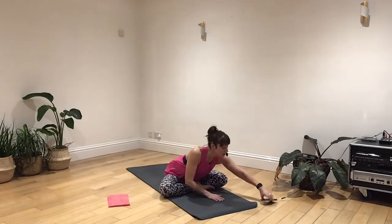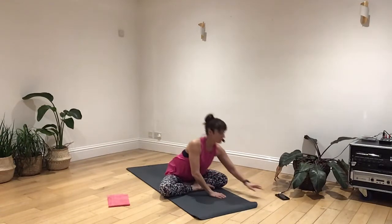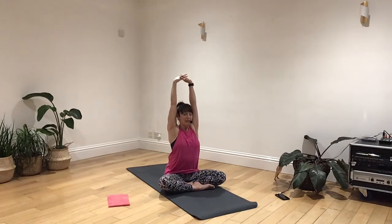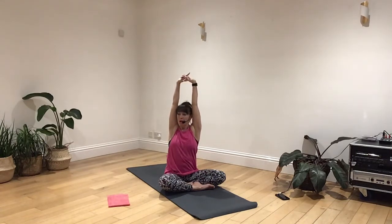Breathing out, take a deep breath in. And breathing out, just letting that breath be nice and continuous, letting that breath be smooth. And clasping your fingers together, start to raise your arms high above your head. Taking a deep breath in. As you breathe out, let's take a little rotation through the upper body. Breathing in really deep in the middle. Breathing out, a little rotation through your upper body.